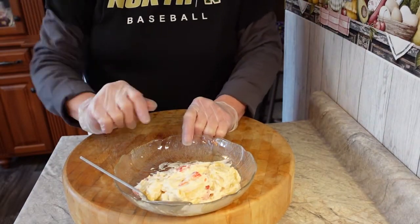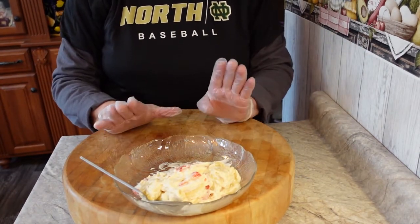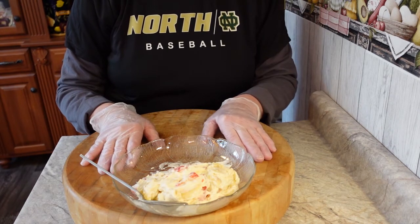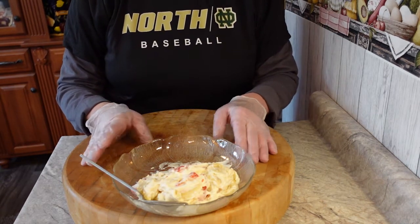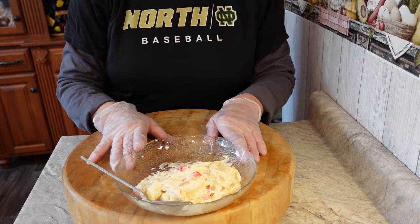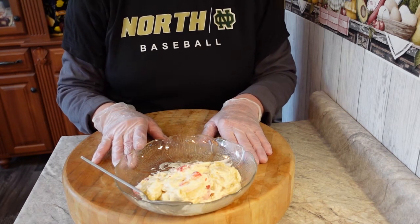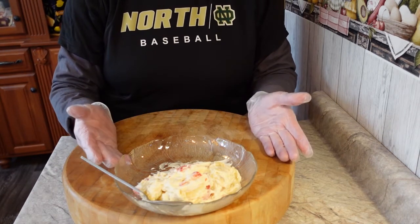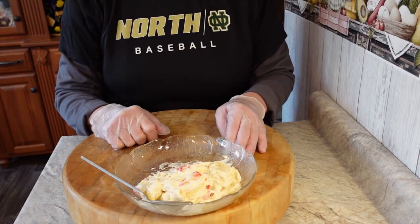If you want to make something good and a little different to bring somewhere — Easter, graduation, anything — this would be great. It would be even better with fresh-picked strawberries during strawberry season. Bananas are still relatively cheap, one of the few things that haven't gone sky high. The cheesecake filling is under six dollars and I still have over half left. Strawberries were a dollar ninety-nine and bananas sixty-nine cents.